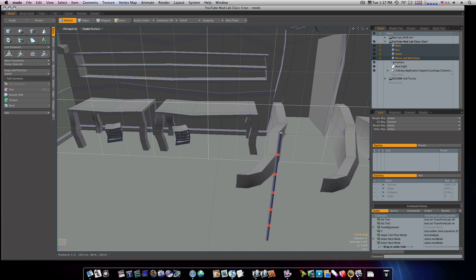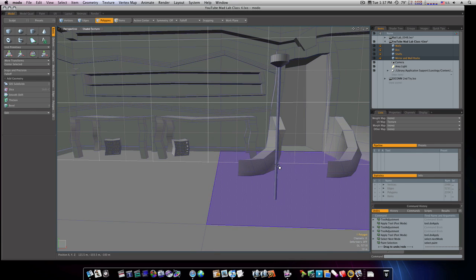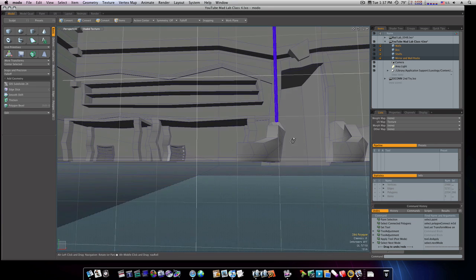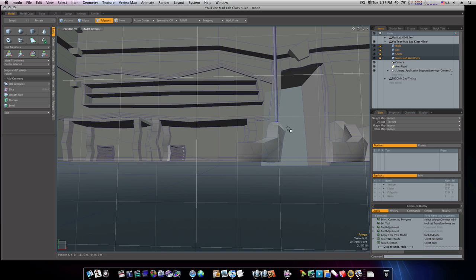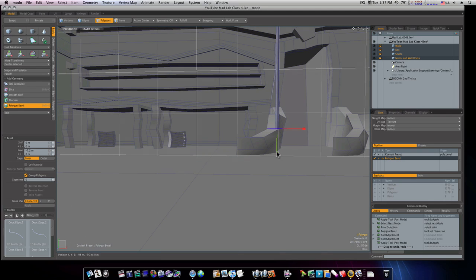Let's take the top polygon and bevel it out with the B key — bevel it way out like this. I'm going to bring it up, shift-click bring it up again, shift-click bring it in, shift-click and bring it down like so. Let's do the same thing on the bottom — select that bottom polygon, hit the B key and bevel it out like so. Bring it down, shift-click, bring it down and bevel it out some more, shift-click, bring it down.